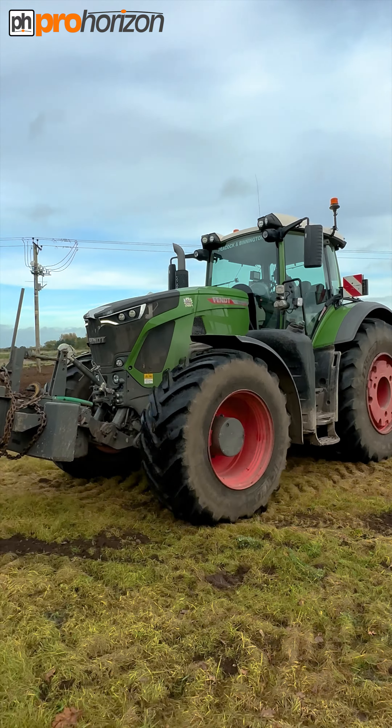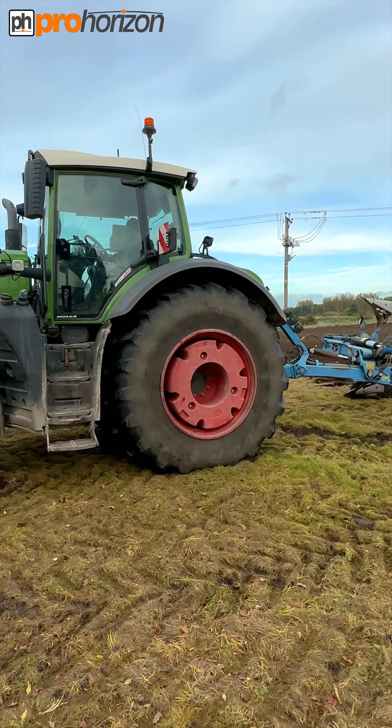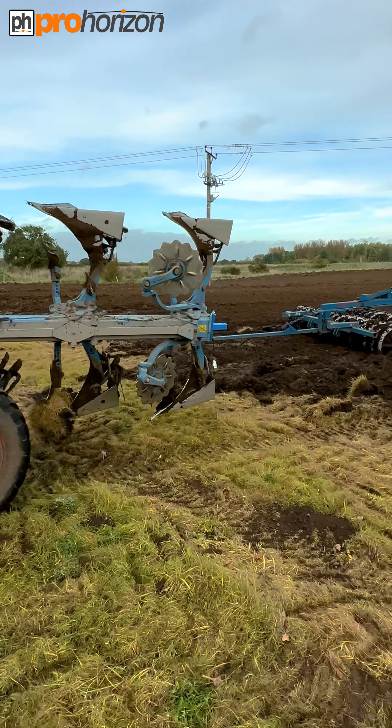Hello, I am down with Stan and he's in the Fendt 936 Vario, and on the back is a Lemken Diamant 11 plough. He's in this field here and he's turning it — it has been grass and it will become a field of wheat.